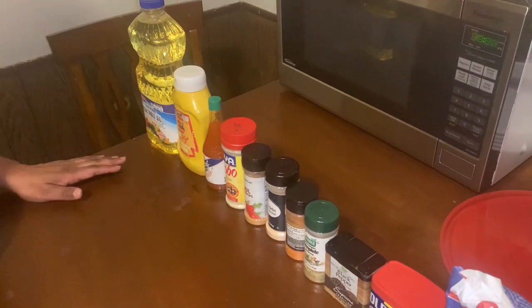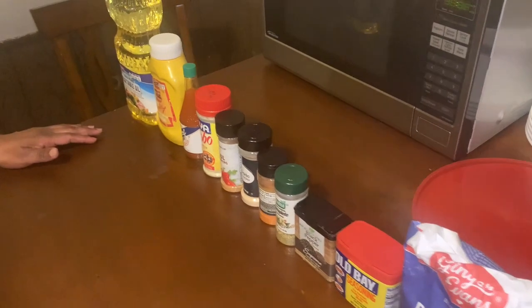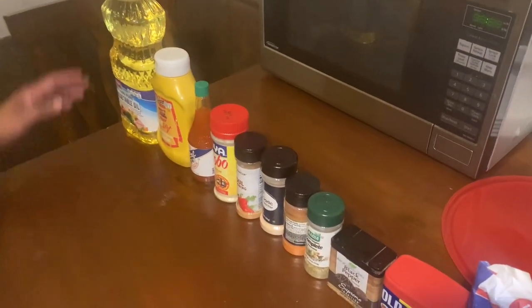Hi, welcome to my channel, Stephanie's Palace. Today I'll be cooking fried chicken. I will start off with my ingredients.